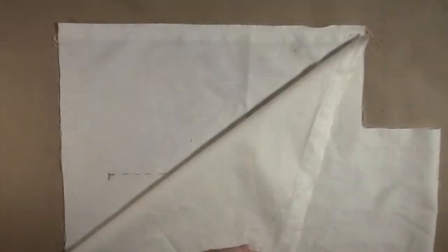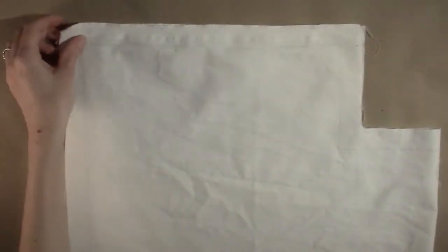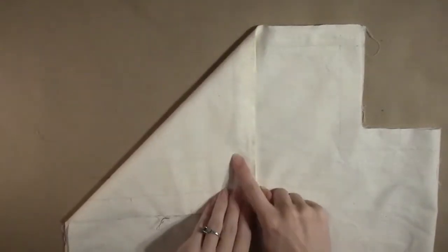When the bag body has two pinned side seams, repeat this same process on the bag lining.